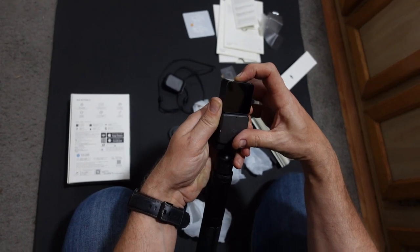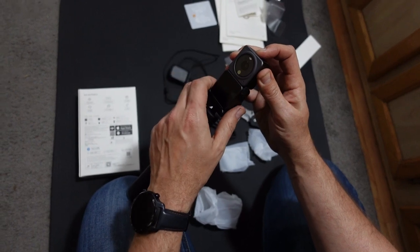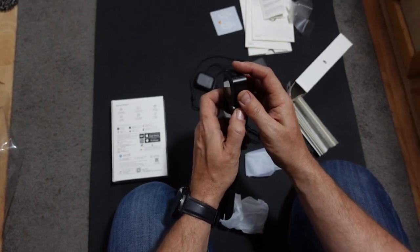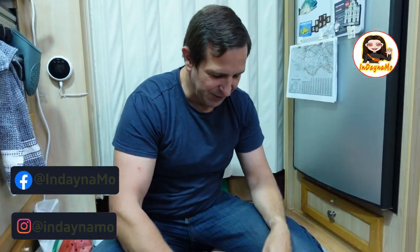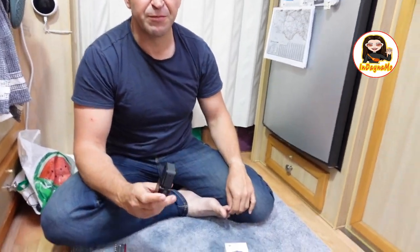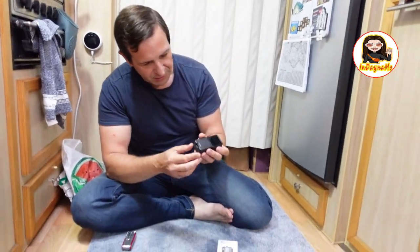I don't think it's going to turn on just because the bottom is at 3% and up the top maybe even lower. So I'll go away and charge this up, and we'll come back a bit later on. So guys — so guys, we've been using the DJI Osmo now for probably a month or so. I can't remember when we actually bought it. So we've been using this predominantly for most of our videos.